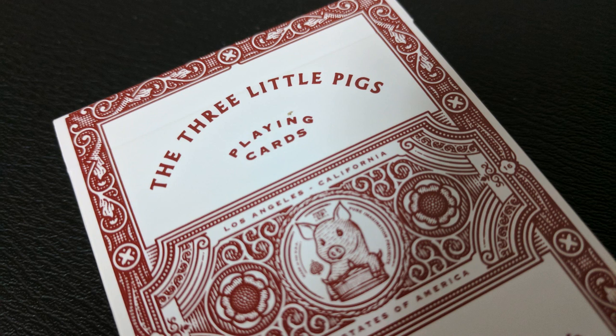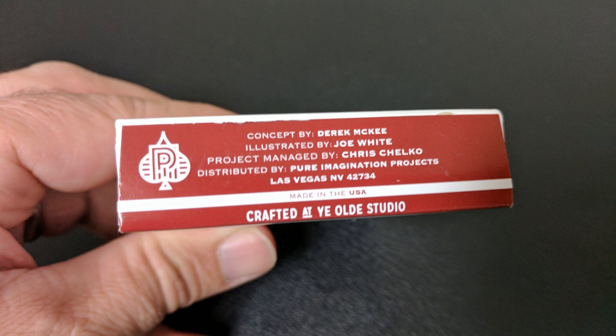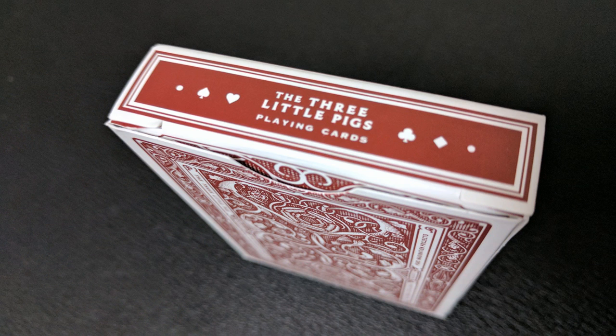It says concept by Derek McKee — he's the brains behind Pure Imagination Projects — illustrated by Joe White, project managed by Chris Chelko, who is a Whispering Imps. And then distributed by Pure Imagination Projects, Las Vegas, Nevada. The top tongue flap says the Three Little Pigs playing cards and then has the four suit icons.